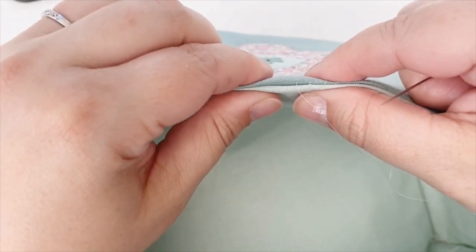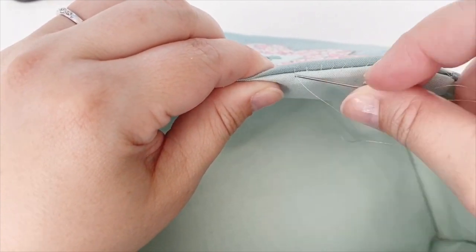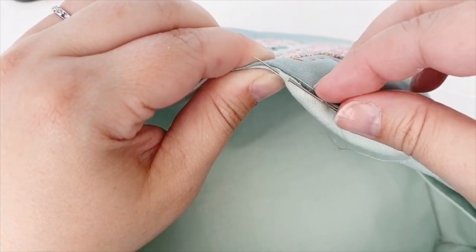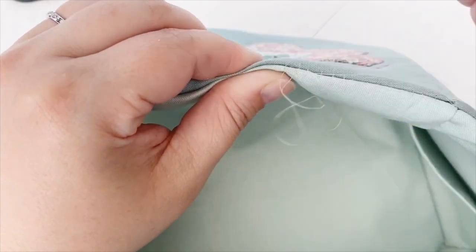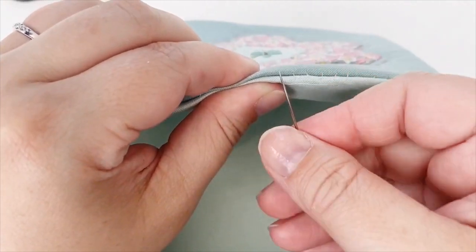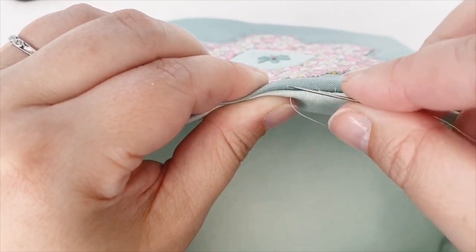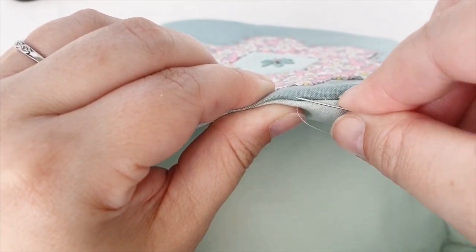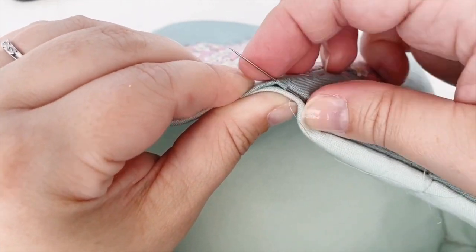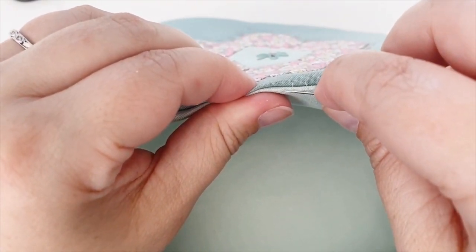To do a ladder stitch, hold your two pieces of fabric tightly together. Take your needle and make a short straight stitch under the fold of one of your pieces of fabric. To make your next stitch, start it directly opposite where your thread just came out, put your needle in here, and again make another short straight stitch underneath the fold of the fabric.